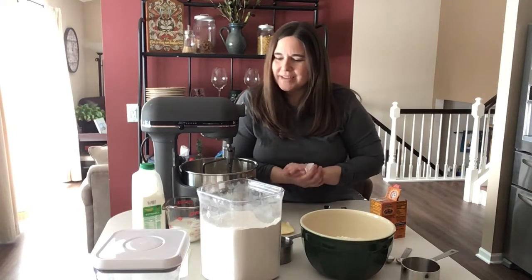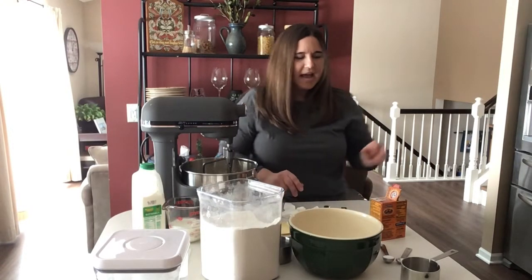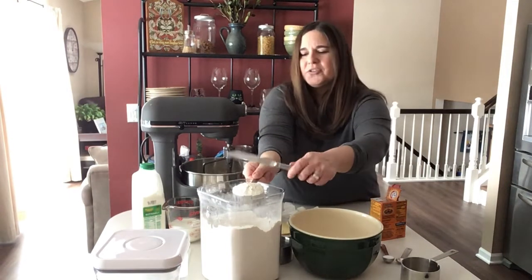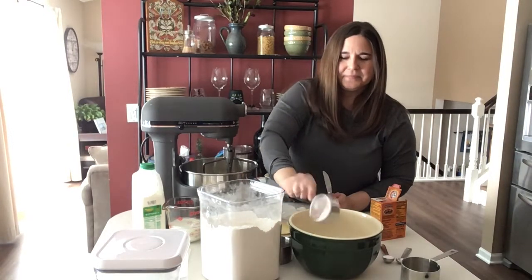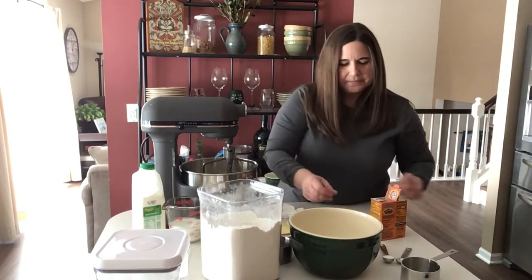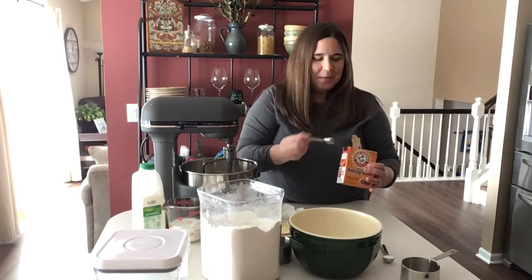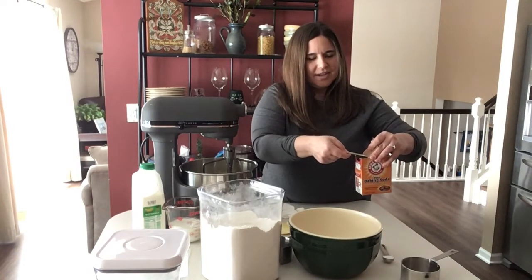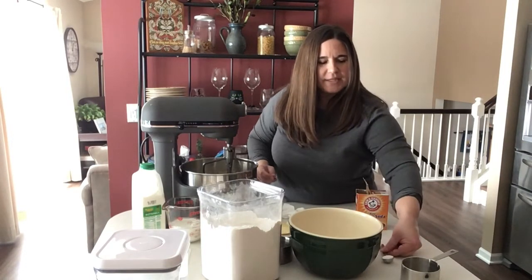Our next step is to combine our dry ingredients. I already have three cups of flour in this bowl and I'm going to add another half cup, so three and a half cups total. I was always taught to use the back end of a butter knife to level off your measuring cups to make sure you have just the right amount. Now to the flour we're going to add one and a half teaspoons of baking soda — I already have one teaspoon measured out. Ever since I was a kid I thought it was fun to measure baking soda because it comes with this handy little flap so you don't even have to use the knife — you just run it against that. We're also going to add one teaspoon of salt, which I already measured.